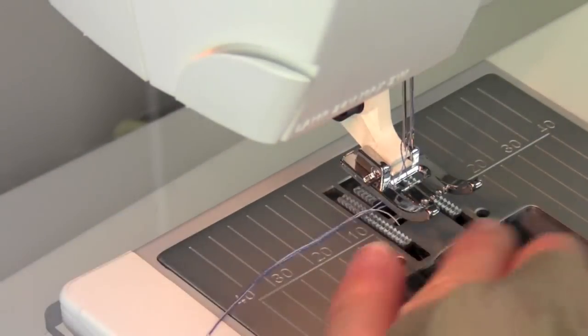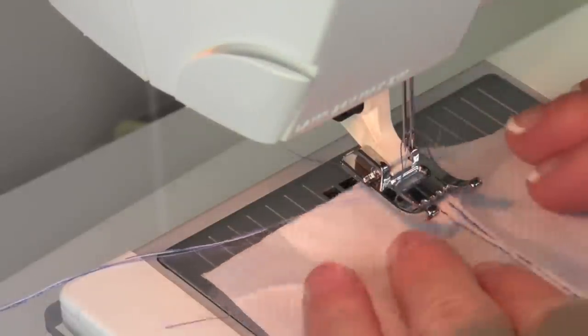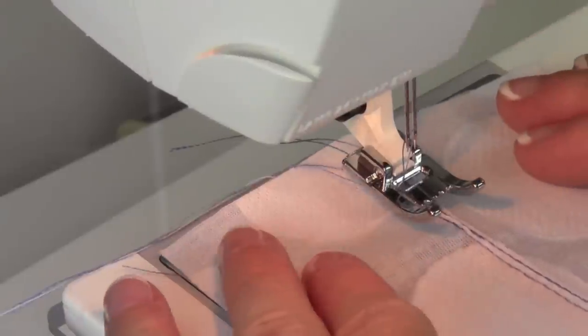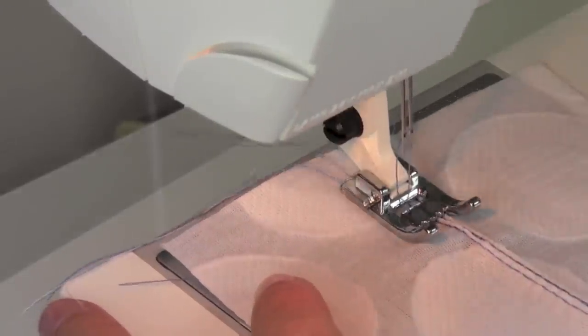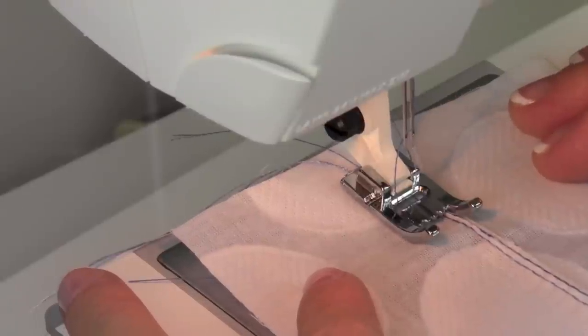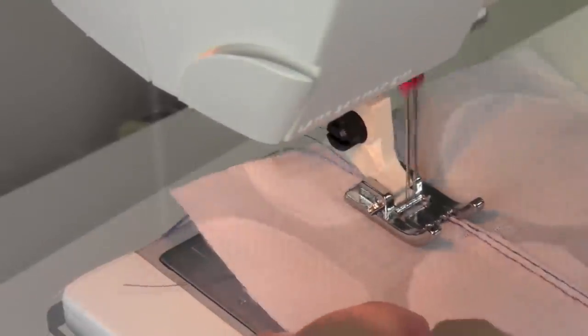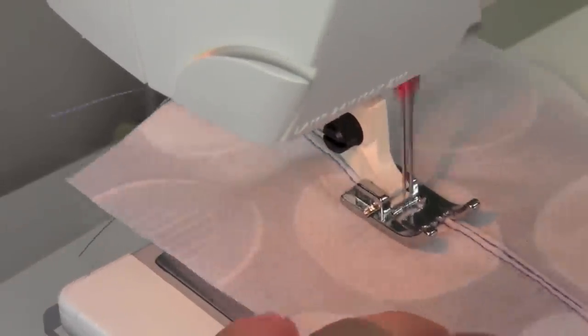You can really go about separating these pin tucks out — you can have them be of different widths and put some spacing in between. To get a little space, instead of moving it over just one groove, let's move it over a couple grooves. That will leave a little distance between the first two pin tucks we sewed.